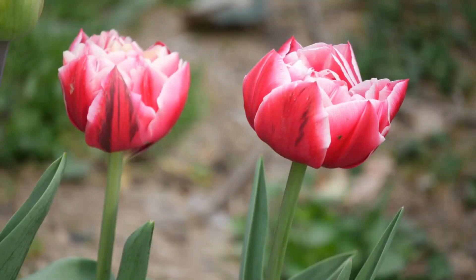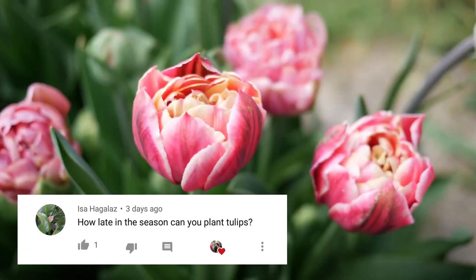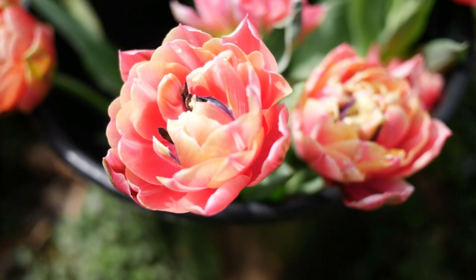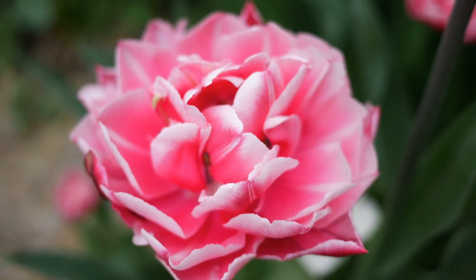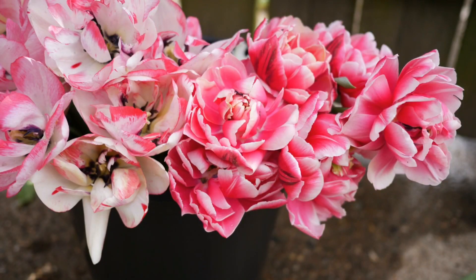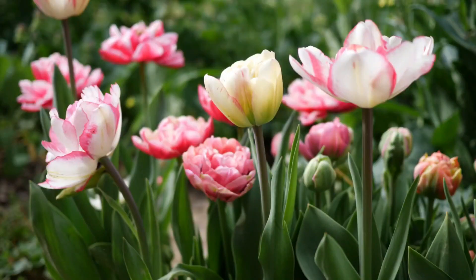Another common question: how late in the season can you plant tulips? This depends on your growing region. Here I can usually get away with planting into late December and they will still bloom, or anytime the soil can still be worked. In general, tulips need at least 14 weeks of cold treatment to initiate flowering, so as long as you do that calculation — 14 to 16 weeks — they should bloom.